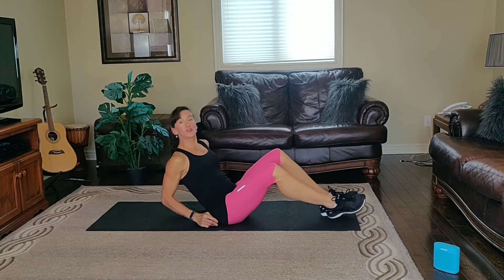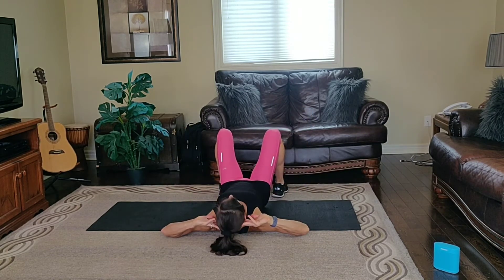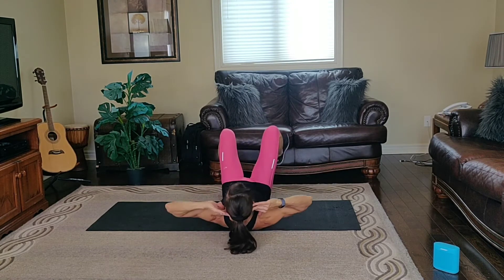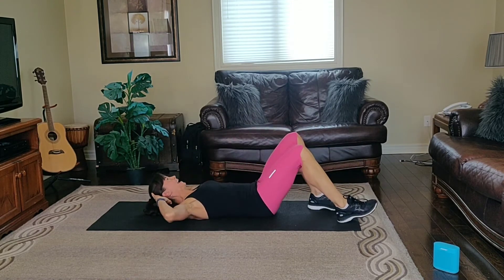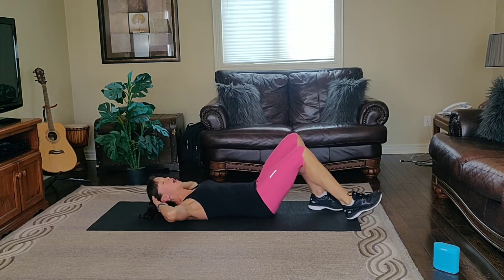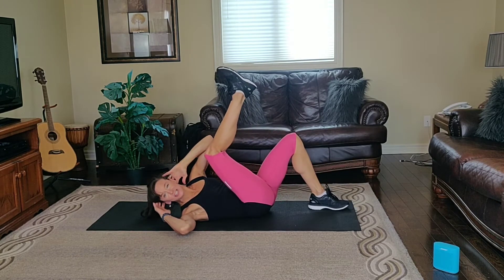One. Let's do an oblique move. Feet on the floor. Fingertips behind the ears. We're going to go left shoulder, right knee down. Left shoulder, right knee down. Exhale up, and inhale down. Left shoulder, right knee down. Be conscious not to pull on the head — you're lifting through the shoulder.